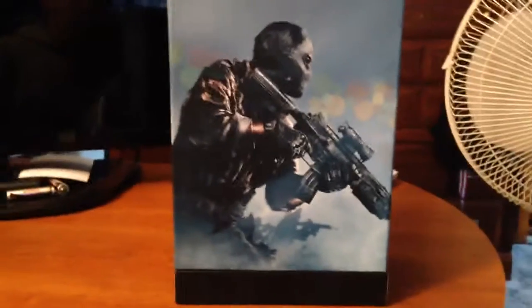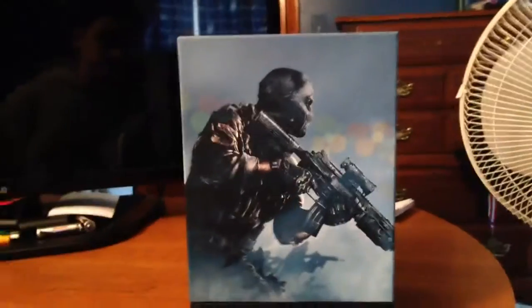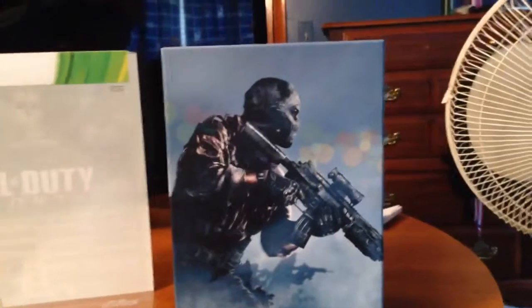Yo, what's up guys? Daz here and today I'm doing an unboxing video of Call of Duty Ghosts, the hardened edition. I just got home from GameStop after getting this. It looks pretty sick.